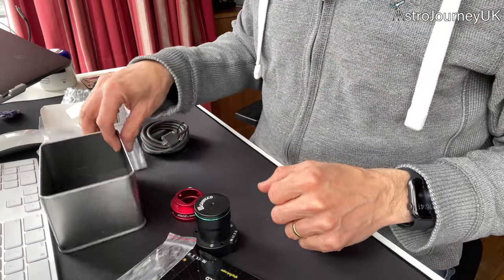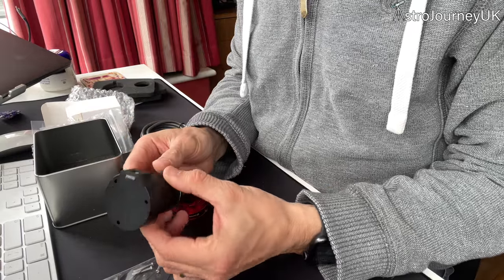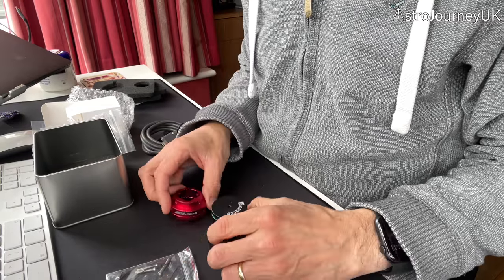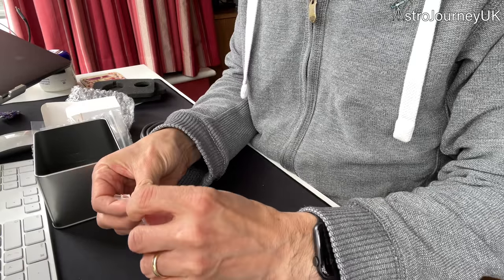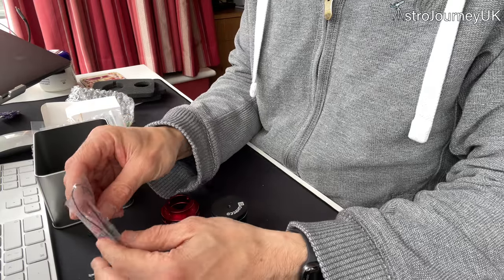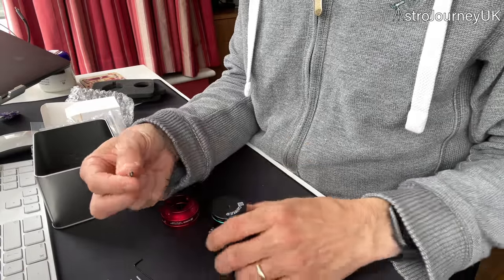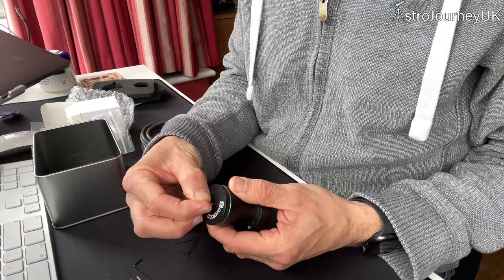Bringing the camera a bit closer so you can see — you've got the Polar Scope itself, nicely and solidly built, which is good. In here in another metal bag we've got three little bolts, a tiny allen key, and a little plug thing which I think is designed to go on the front of the lens.